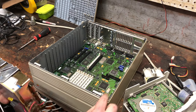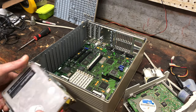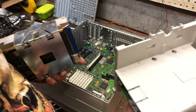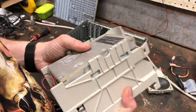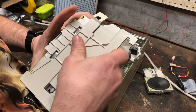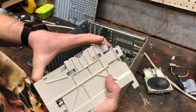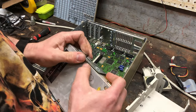Up here we've got this light pipe for apparently the hard drive activity light, so that's going to end up right here. The hard drive has this bracket on the side, so I guess it just kind of clicks into place. It's been a couple of months since I took this apart, so I'm already forgetting how it came apart. Look at these little teeth that lock in on the sides.